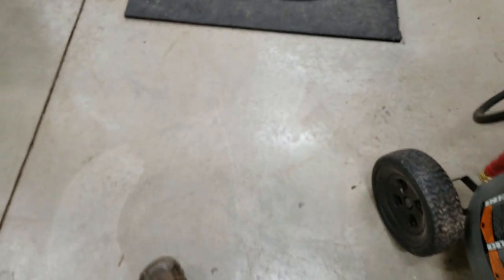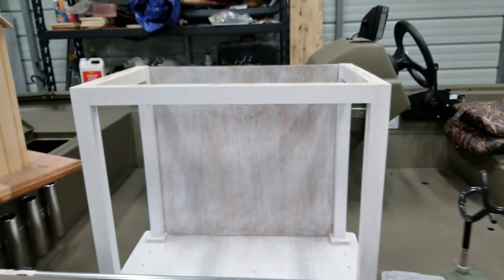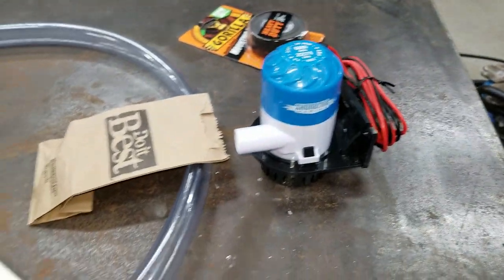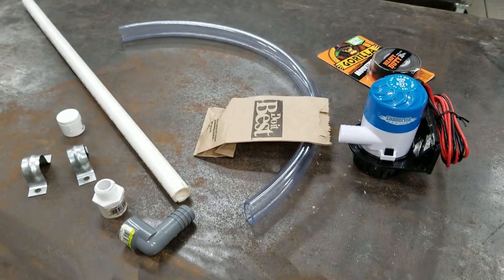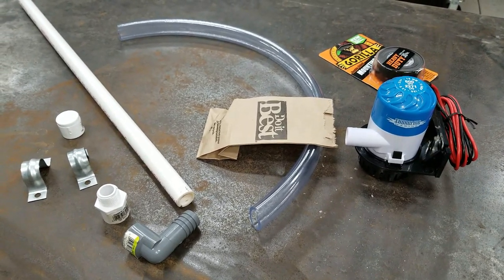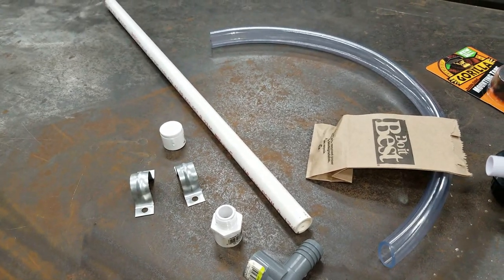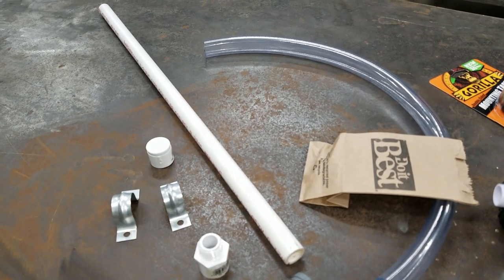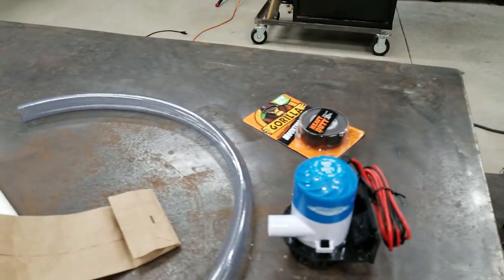Forgive the mess, but I've got multiple DIYs going on at one time. I make a lot more than fish and stuff. I got a 600-gallon-per-hour submersible pump. I bought two foot of three-quarter clear vinyl tubing. I bought two foot of half-inch PVC, an end cap, a couple of clamps, and a couple of joints to connect the pump to the PVC with. I got six stainless steel screws and some double-sided grill tape.